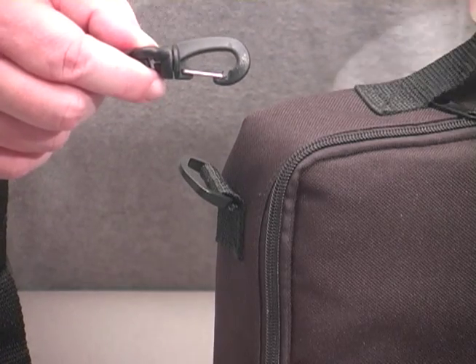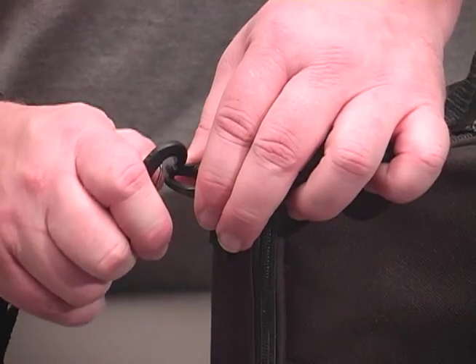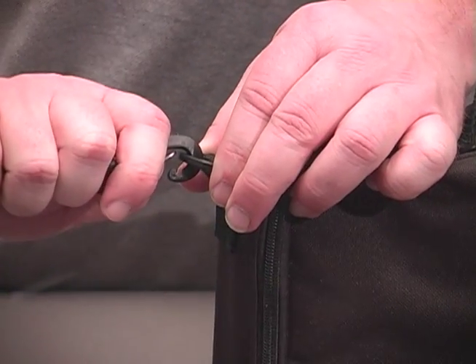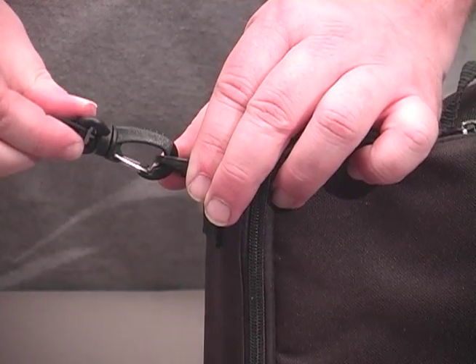To attach the Swivel Hook System Connector, simply press the spring to open up the hook and engage it on the connection area of your gear. Release the metal spring and you've got a secure connection that's not going to come undone accidentally.